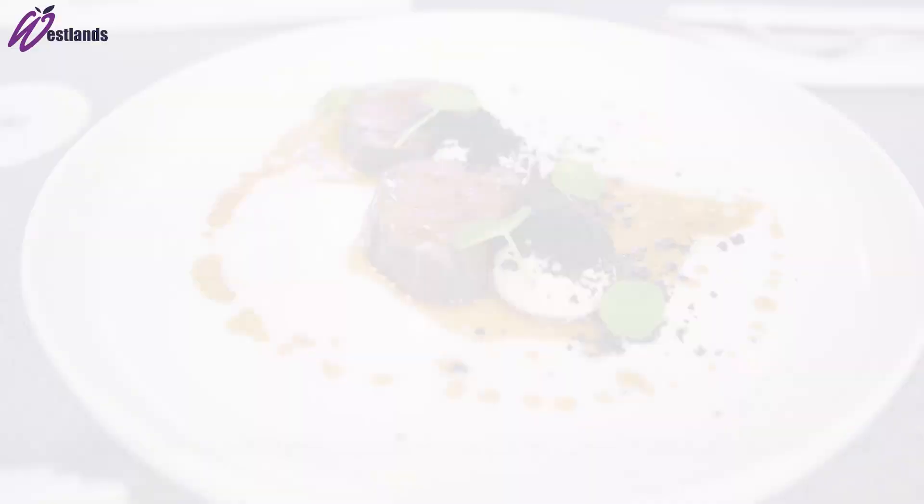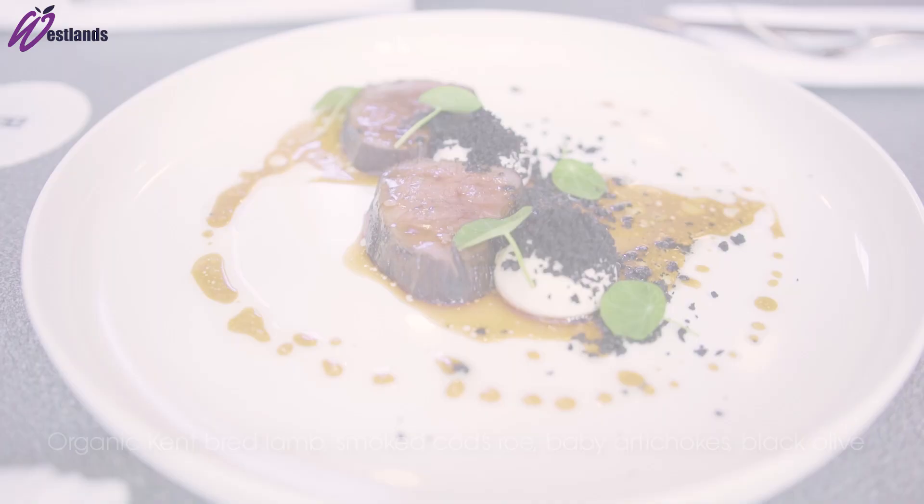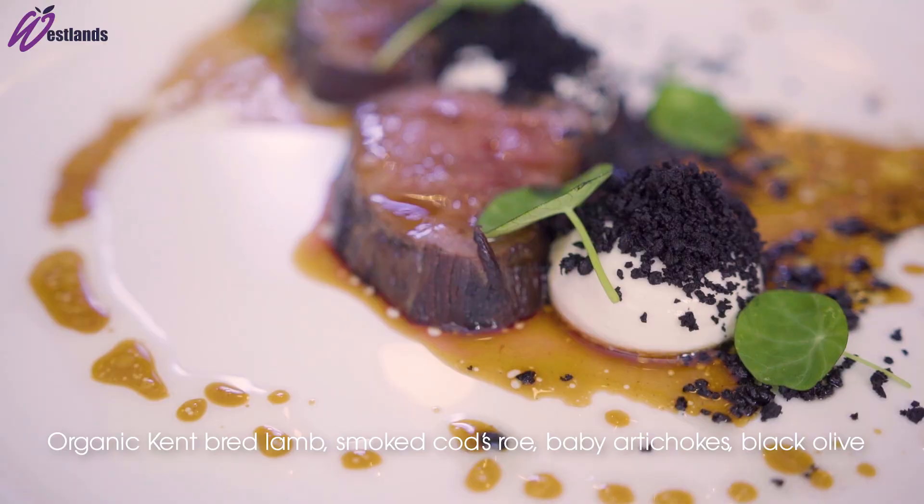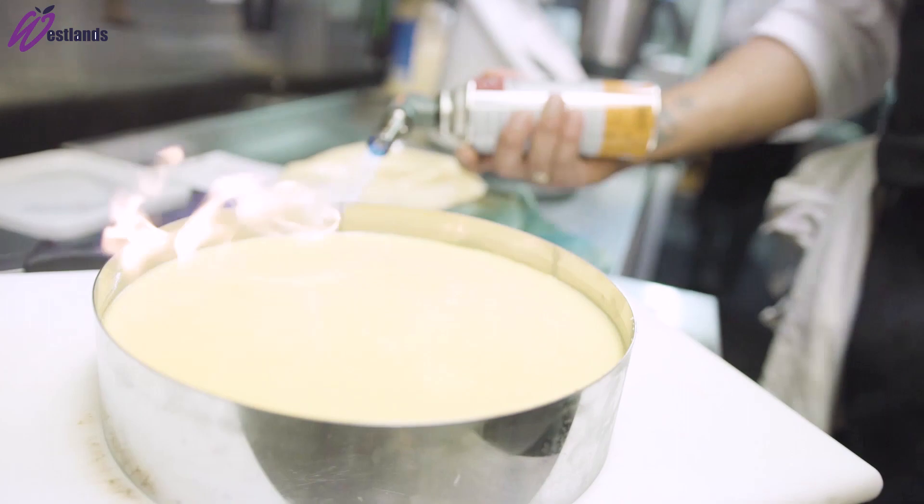And there we have organic Kent bread lamb, smoked cod's roe, black olive, garlic and nasturtium. My third dish is kind of like a Cranachan — I'm half Scottish — so what we've done is we've kind of flipped it up.